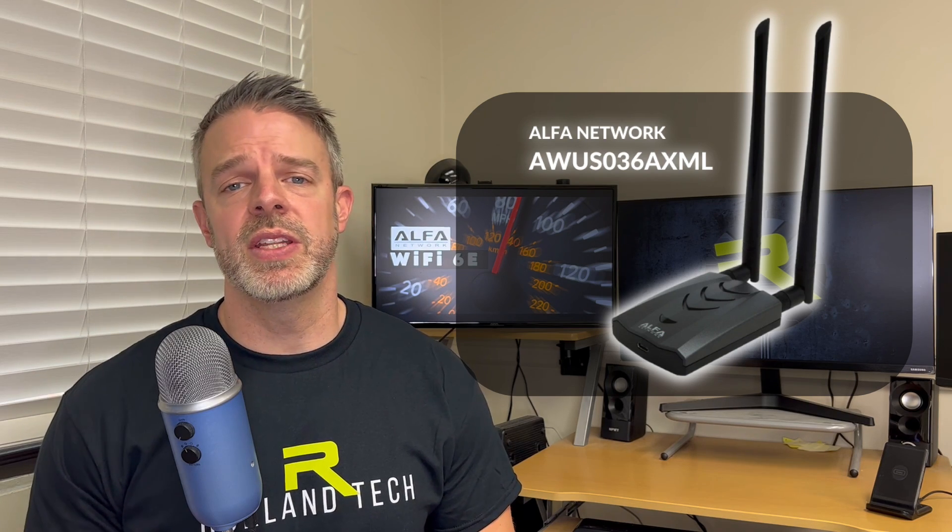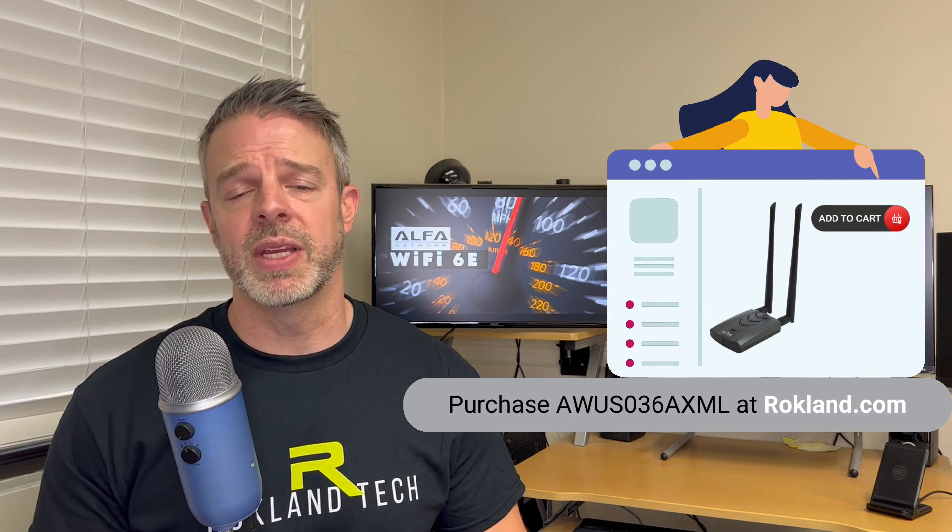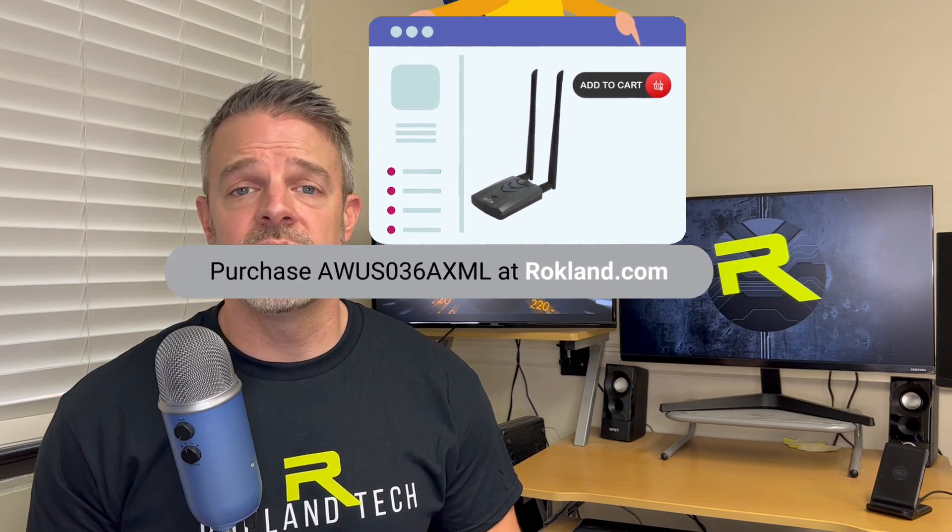Hey everyone, it's Jason from Rockland Technologies. A few weeks back we introduced you to the Alpha AWUS036AXML Wi-Fi 6E USB adapter, the first to hit the market with external antenna connectors, and we promised you some speed tests. We've delivered — we've got a series coming out, and this is the first in a series of different speed testing we're doing with the adapter.